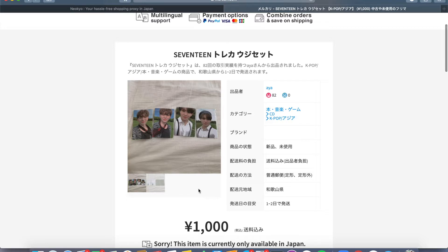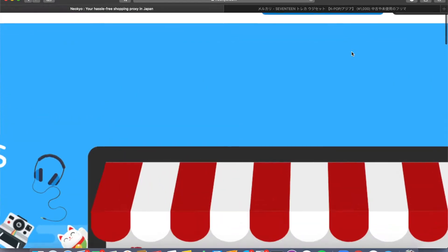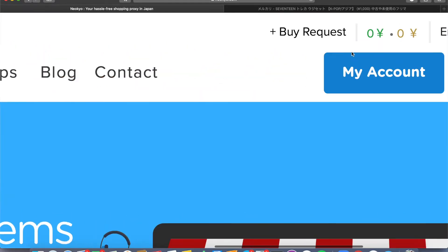There's this set on Mercari Japan for 1,000 yen which is roughly $10, and there's four cards which is a really good deal because Unowed cards usually go for like four or five dollars. What we're gonna do is go to Niokyo and create a buy request.